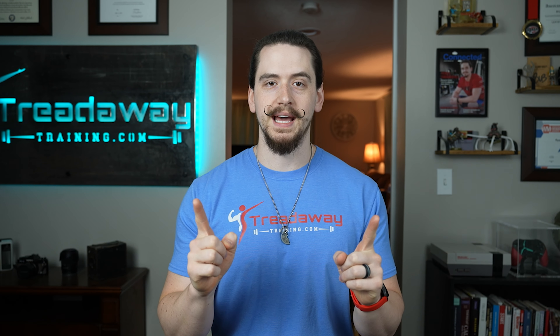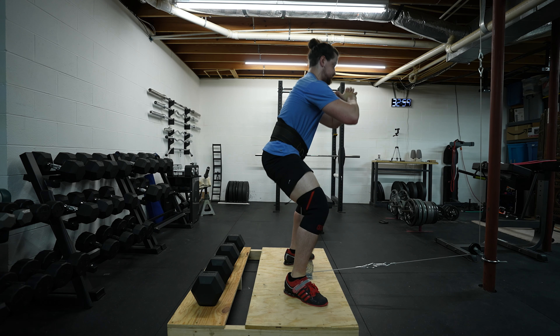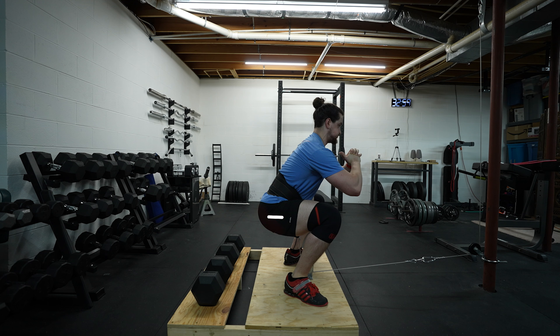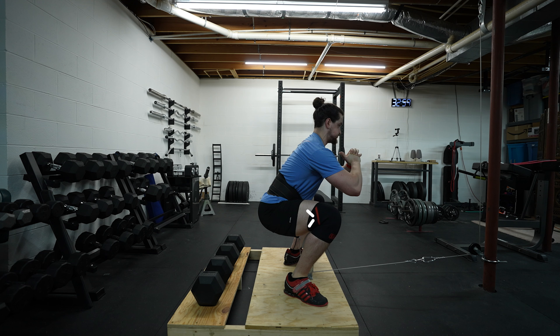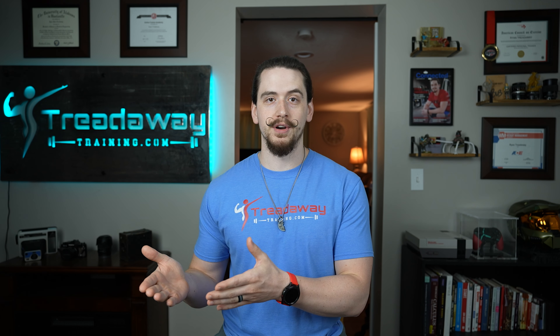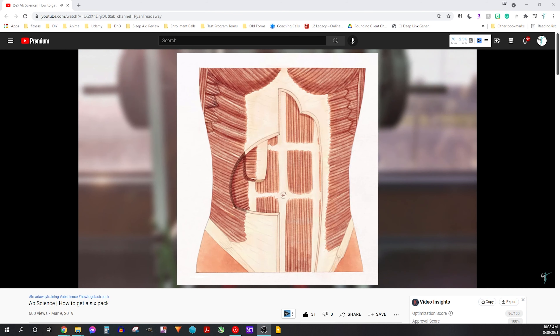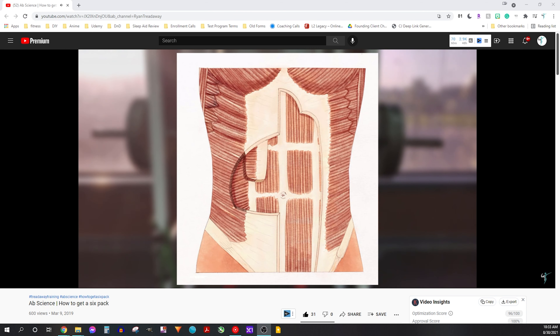Now let's talk about biomechanics and muscles targeted. The quadriceps extend the knee by pulling the upper leg forward. The glutes extend the hips by driving the hips forward. A common misconception is that squats are a great ab builder — in reality, the abs are almost completely inactive in the squat.